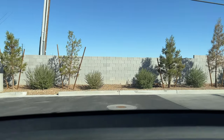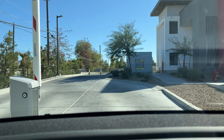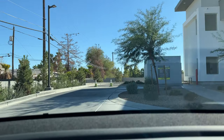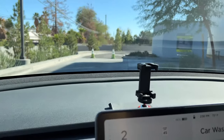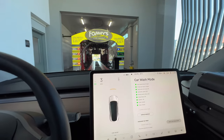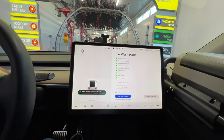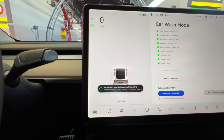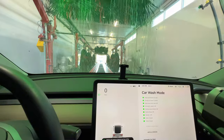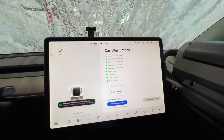Getting ready to go into the car wash now. I need to tell them to keep the top brush off because I have the cargo box. As you can see, I just hit Enable Free Roll and it says the car will remain in neutral for free rolling. I just had to press the brake as it was getting onto the conveyor belt, hit Enable Free Roll, and then that was it.